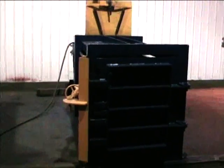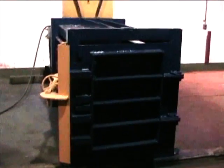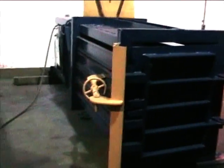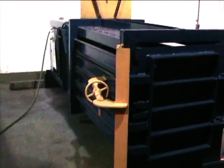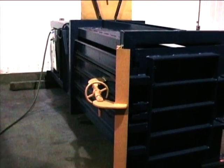Clark horizontal baler. This unit is powered by a seven and a half horsepower three-phase electric motor, 480 volts, seven-inch diameter cylinder. Bale chamber is 66 inches by 40 by 32.